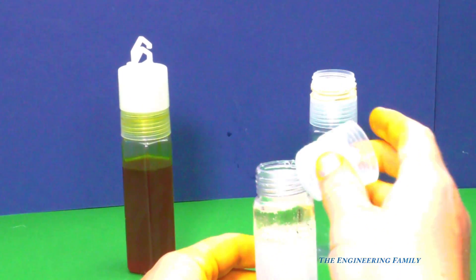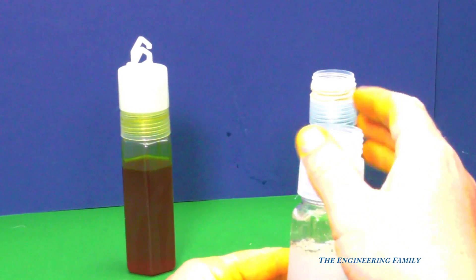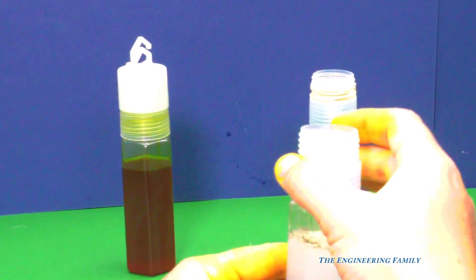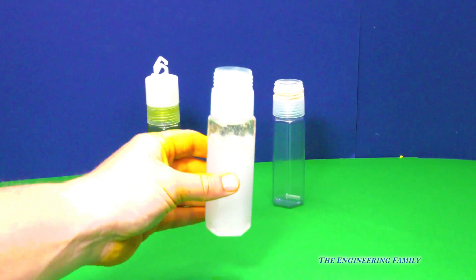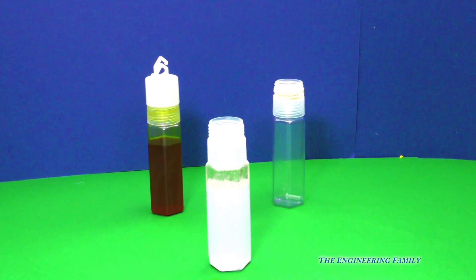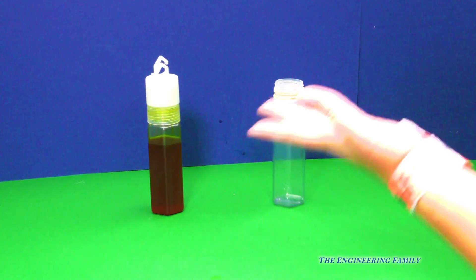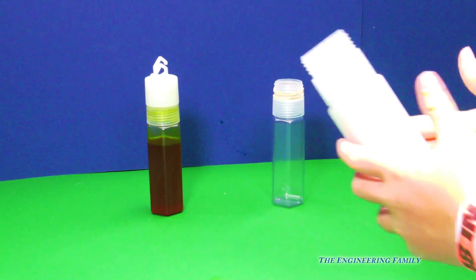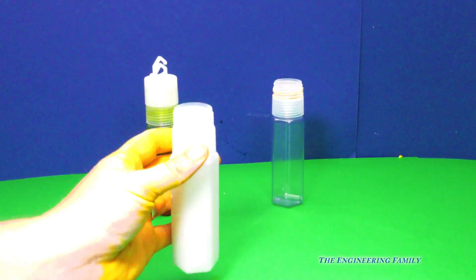We're gonna put the lid on, and then I think I'm gonna need a special assistant to shake it for me. See how the water and the soap and everything separated? Alright, assistant, shake it up! Who's the assistant? You are! Silly goose! Whoa, that's some hard shaking. So shake it up! What color is it? It's like bubbly — it's white. That looks like Sprite once you open it. It does look a little bit like Sprite. Or like Coca-Cola.